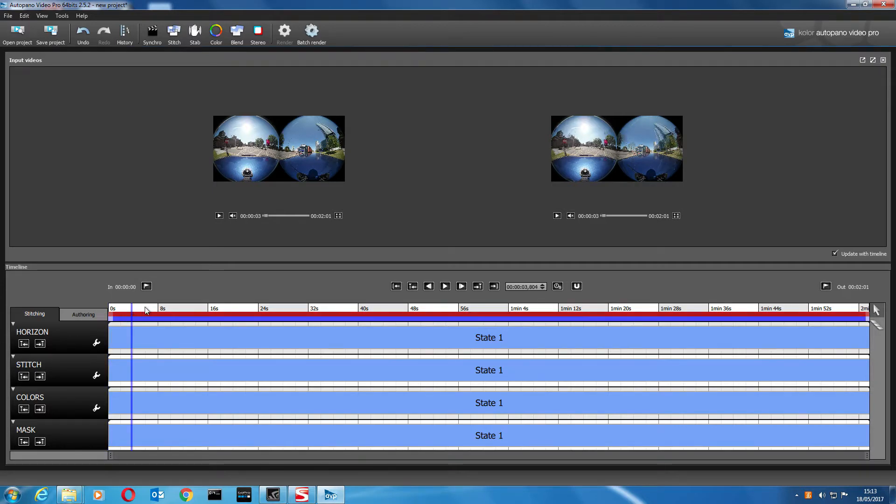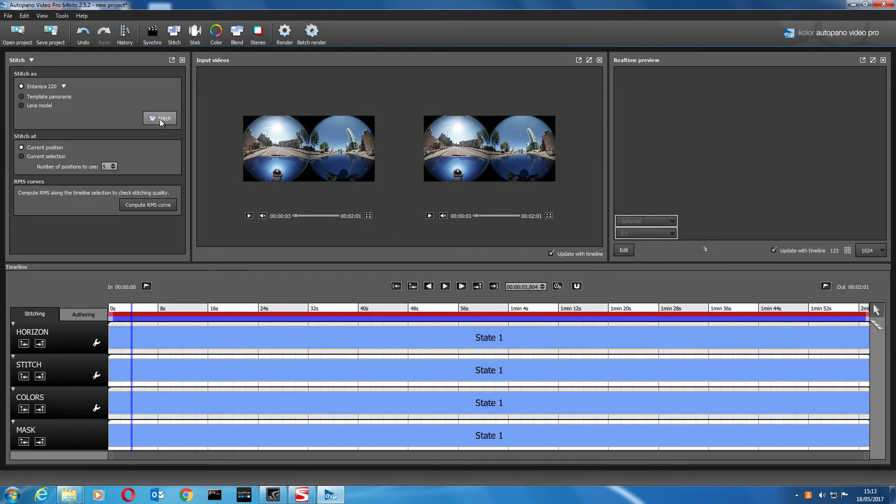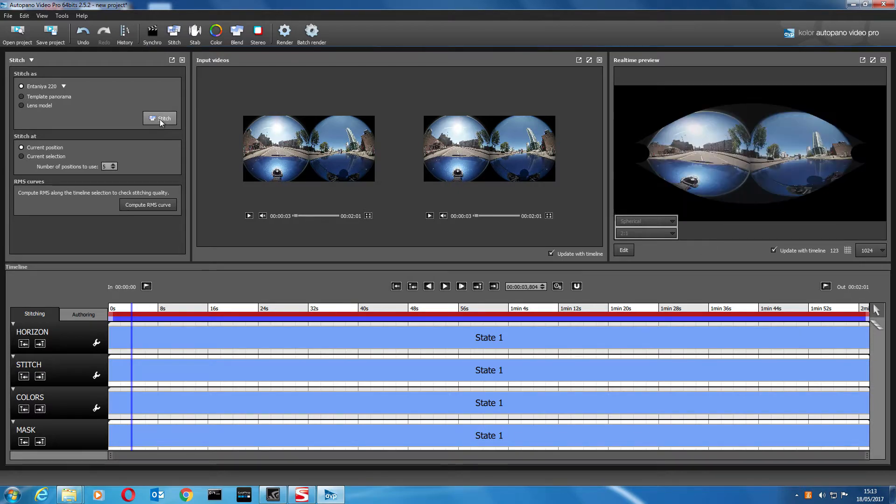I'm going to move the video over in the timeline a little bit, because I find that gives a better stitch. Next, click on Stitch at the top — it defaults to the 2-2 template which seems to be okay — and click Stitch.